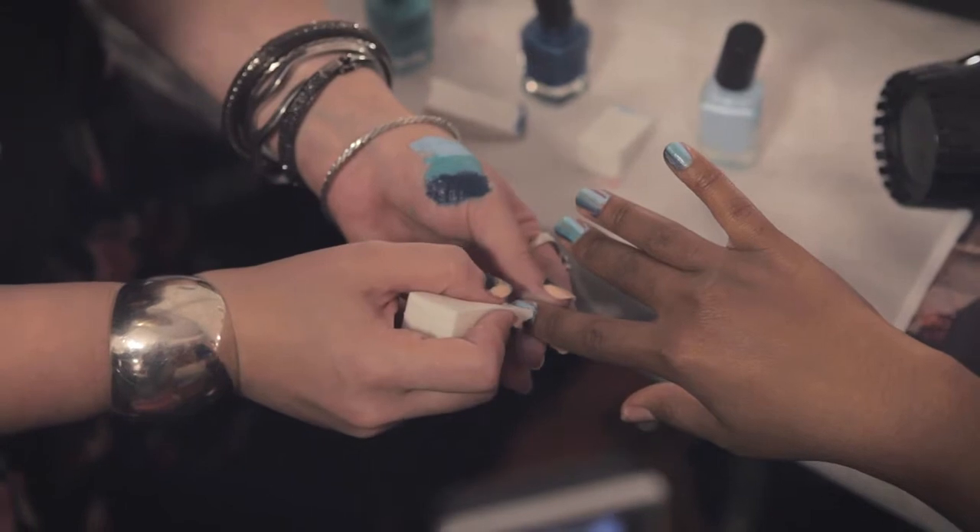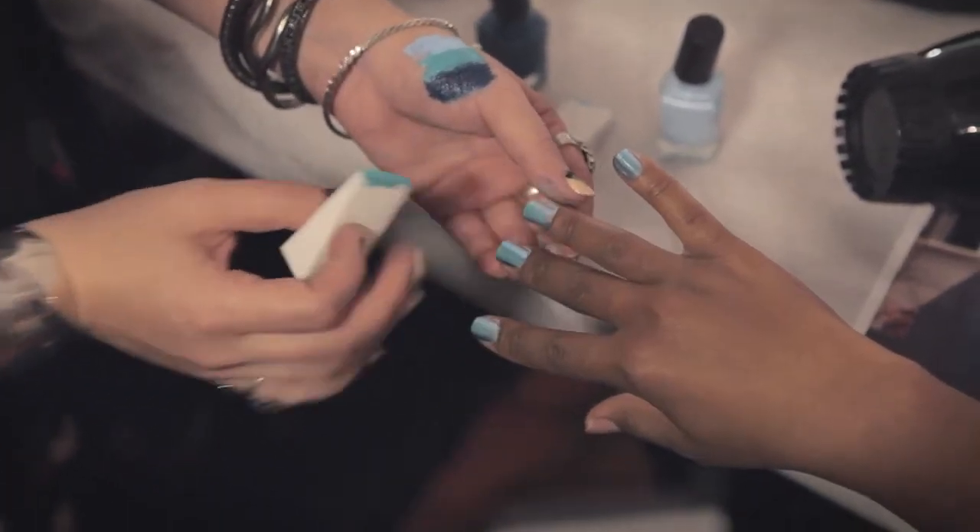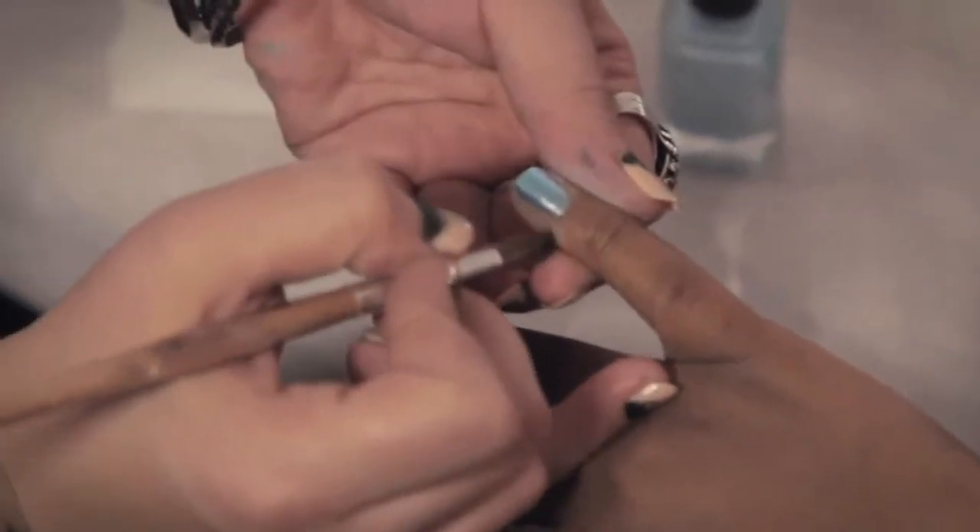Tap the sponge, clean it up, and we'll have our final look on four of our fingers — just let your thumb do whatever. Softly tap, and it's meant to look like the soft foamy waves.